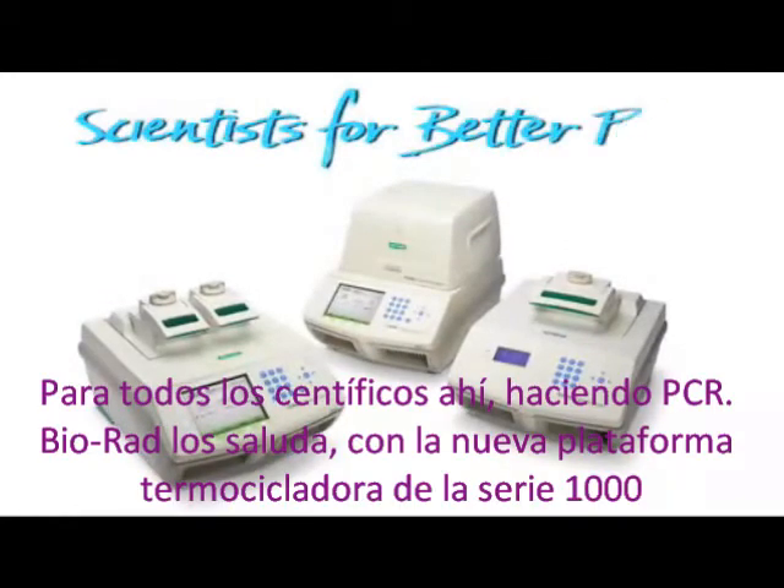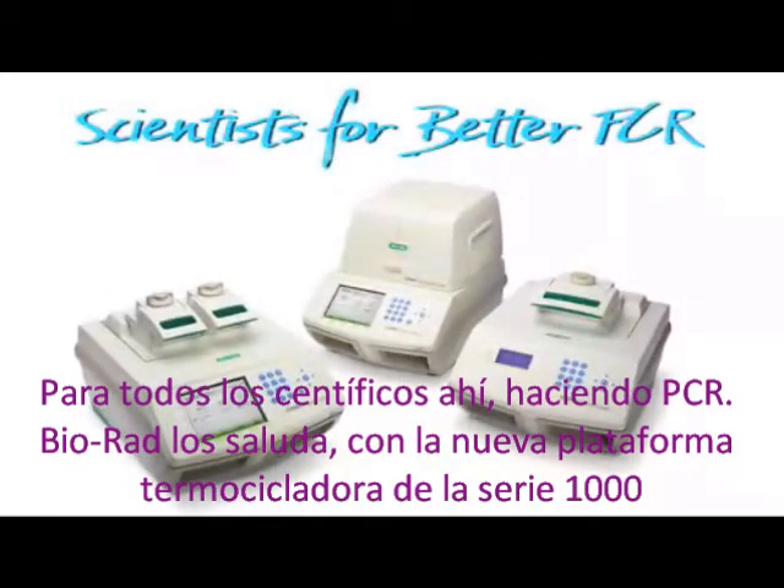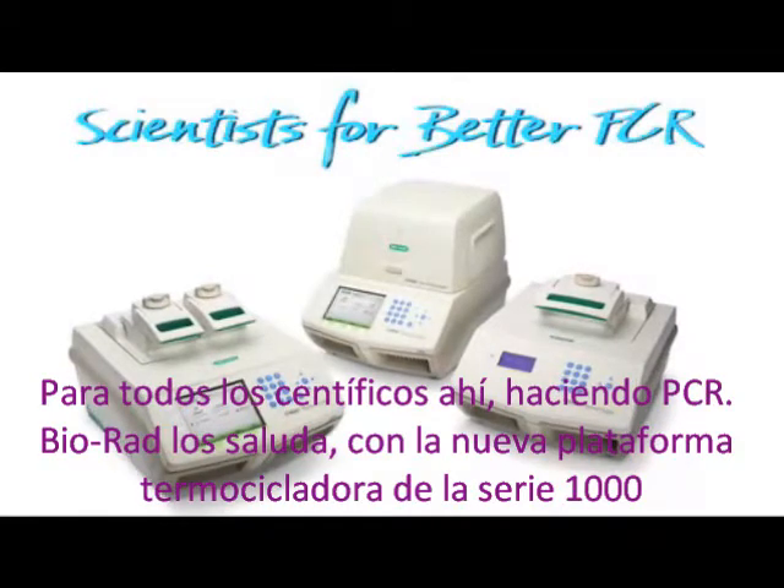To all the scientists out there doing PCR, Bio-Rad salutes you with the all new 1000 series thermal cycling platform. We'll be right back.